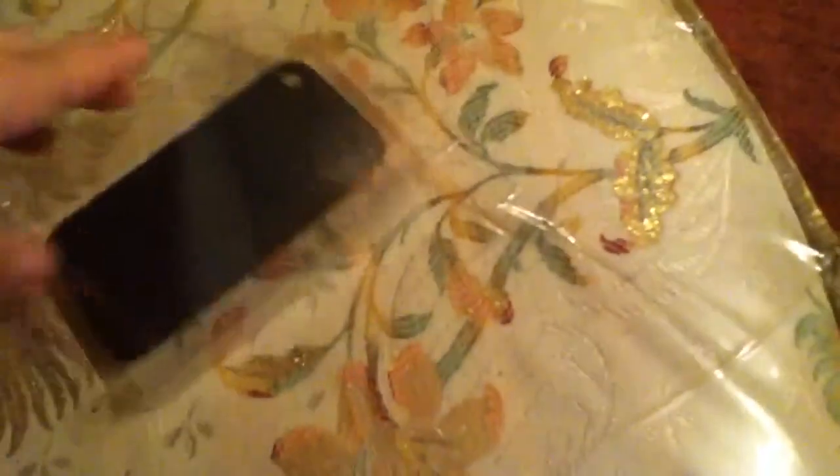Alright, so here we have the box that has the case, and here we have the actual case. The case feels nice in your hand — it's not like a rubbery feel, it feels a little different.